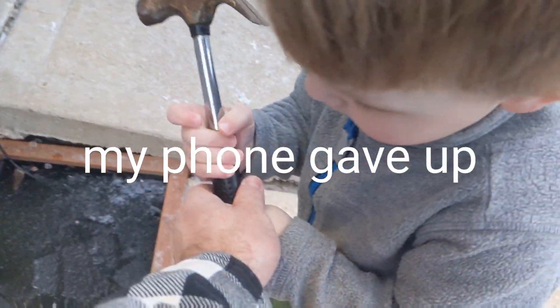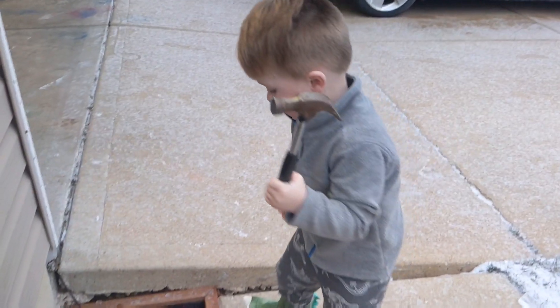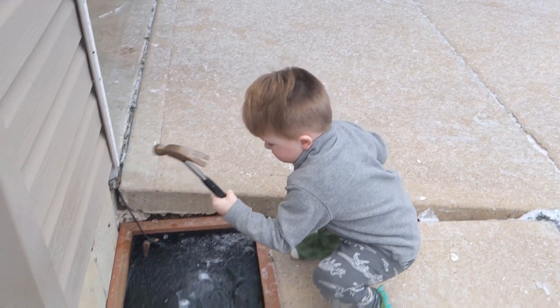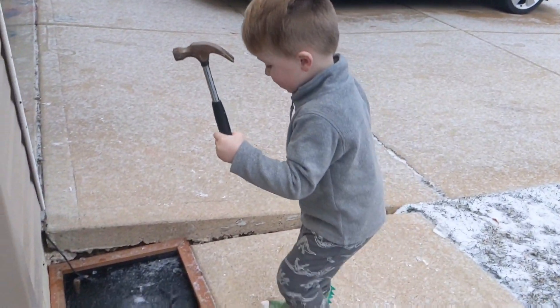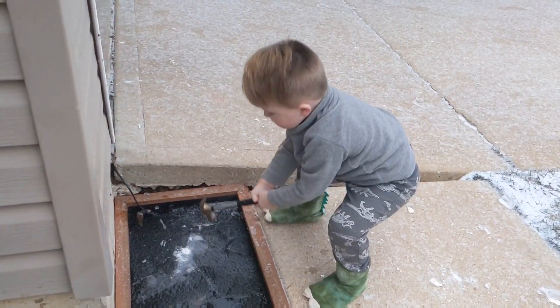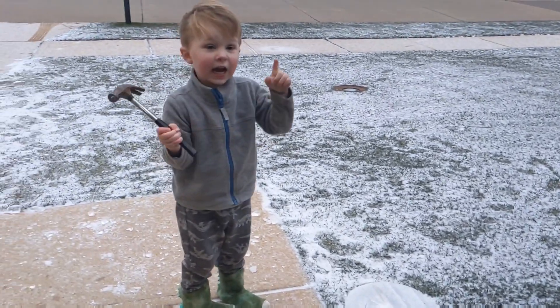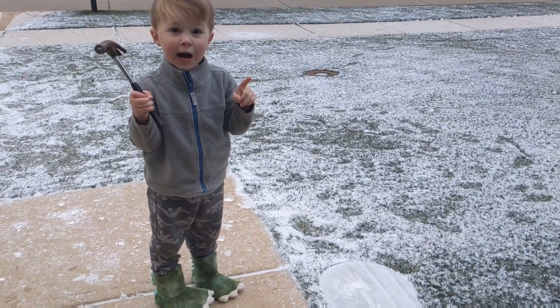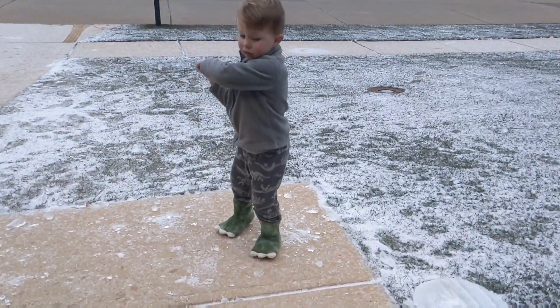Use two hands — two hands, okay. Smash it right there. Careful, don't hit your face. You hit your finger! Yeah, that's pretty neat.